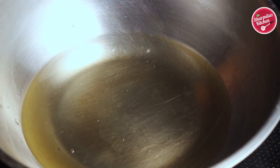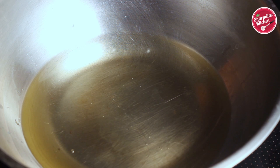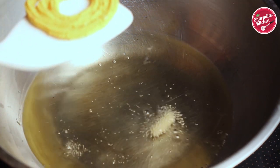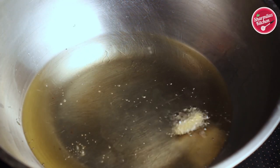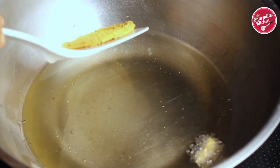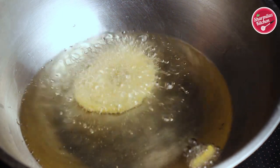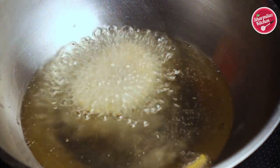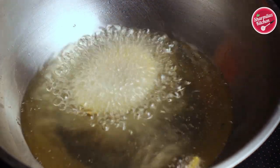Now let's fry the Chakli. Heat enough oil to deep fry. You can check whether the oil is hot by putting a tiny piece of Chakli — if it sizzles and floats to the top, the oil is ready. Put Chakli in one by one and fry both sides for 5–6 minutes, making sure the flame is medium to high.